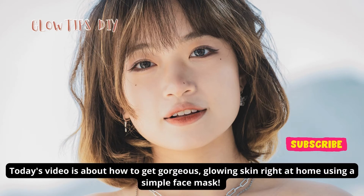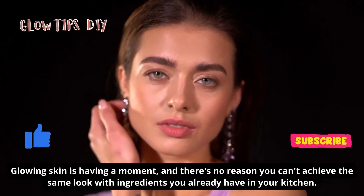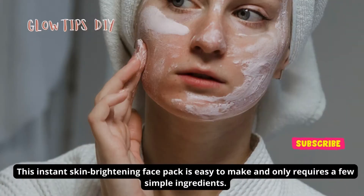Today's video is about how to get gorgeous glowing skin at home using a simple face mask. Glowing skin is having a moment and there's no reason you can't achieve the same look with ingredients you already have in your kitchen. This instant skin brightening face pack is easy to make and only requires a few simple ingredients.